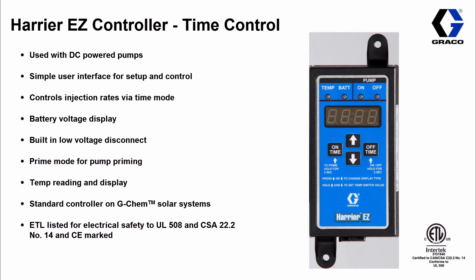It also has the ability to monitor voltage and has a built-in low voltage disconnect switch. There's an option for prime mode which gives you 30 seconds to prime your pump. And you have the ability to pick up temperature through a temp probe that comes standard with this controller.